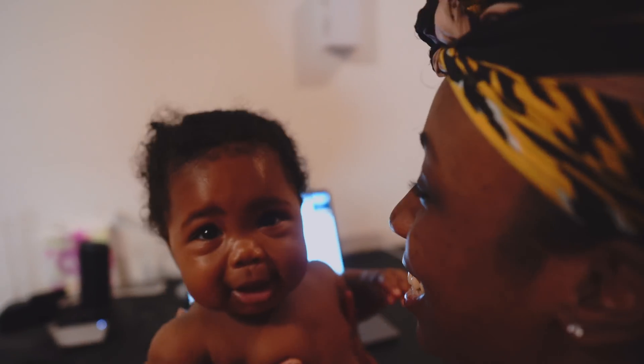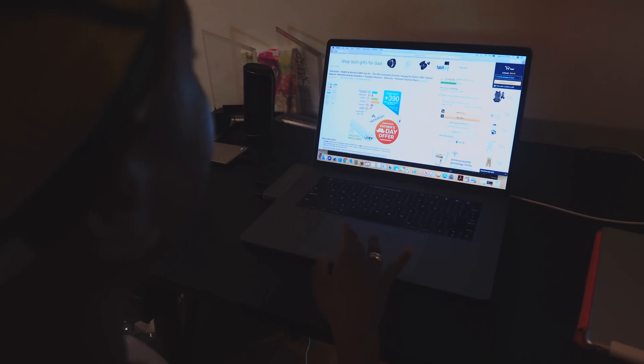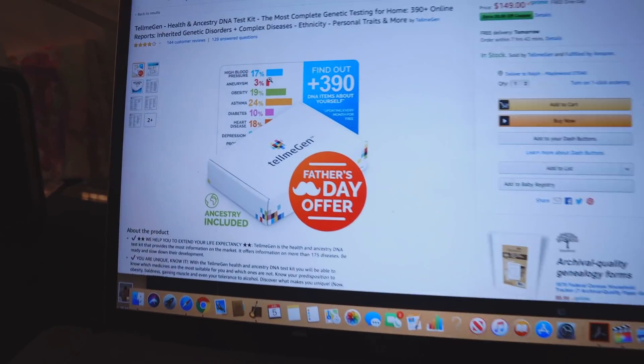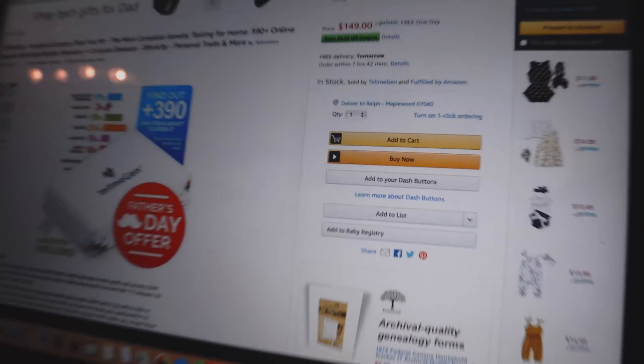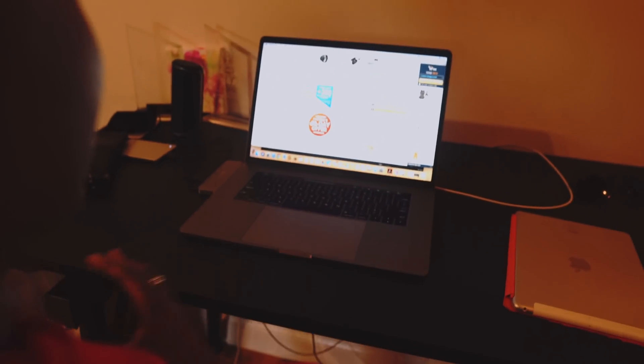I'm ordering us health and ancestry DNA kits to see our ancestry line and our health line. It's going to be pretty cool because it's more complex. It not only gives you the ancestry DNA, but it tells you genetic disorders, complex disease, ethnicity, personal traits — all in one DNA kit test.